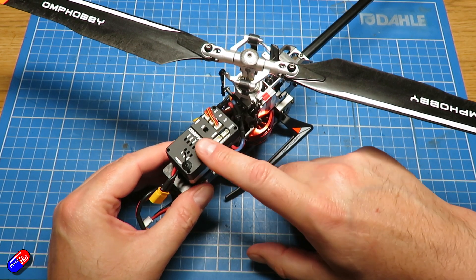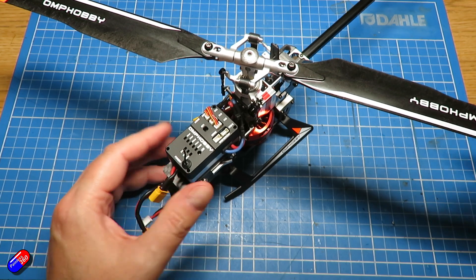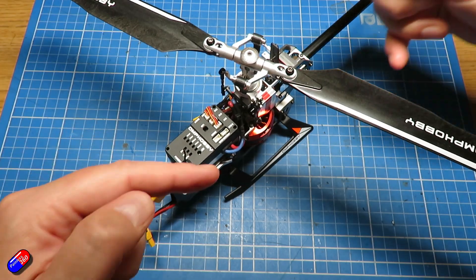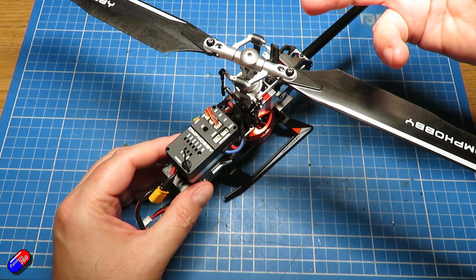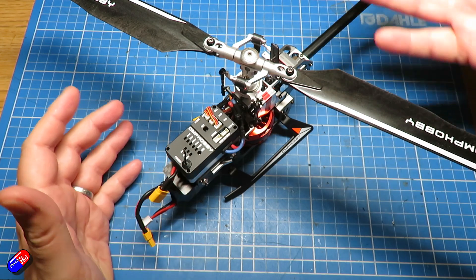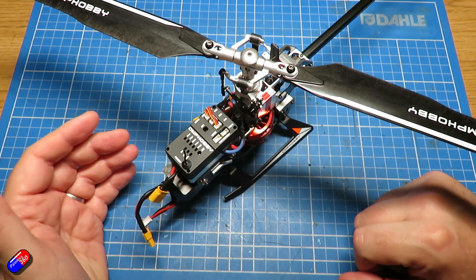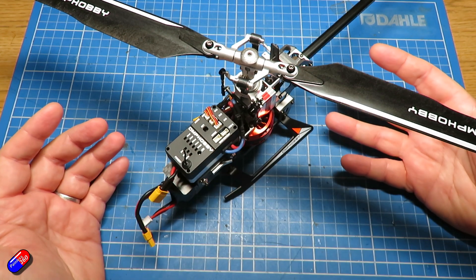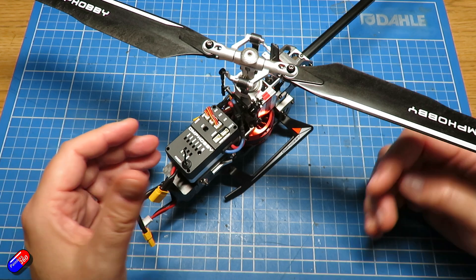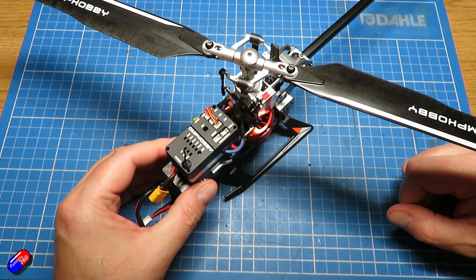The cool thing about that is it means you can adjust how aggressive that sensitivity is. Rather than having a physical thing as part of the head where the sensitivity is fixed, with a flybarless unit you can have multiple modes. This one has a 6G mode which is great for hovering and gentle flying, and then it has a 3D mode which makes everything an awful lot more aggressive.